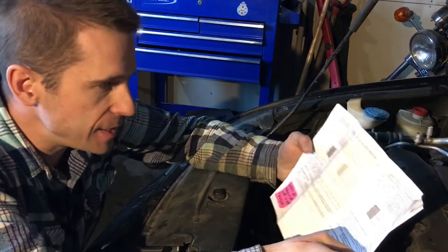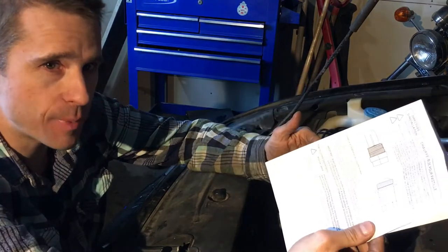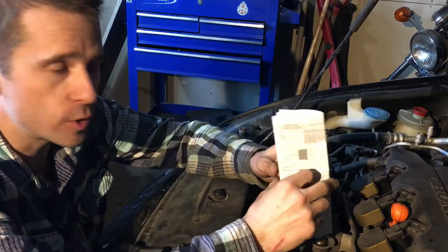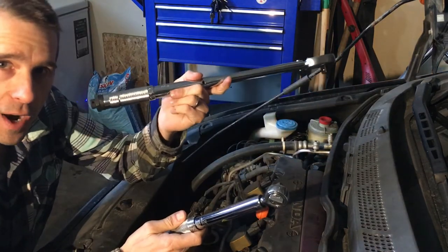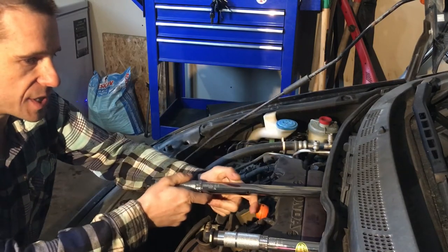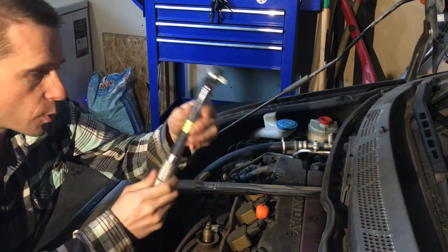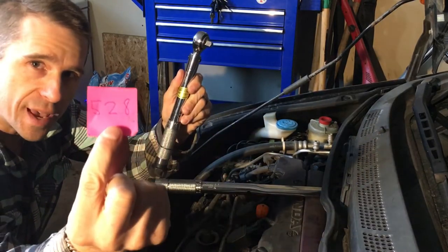The next step is to use my torque wrench to tighten it to the right specifications. I couldn't find the torque spec in the manual that came with the part, so I looked online and found a Honda manual that says the torque spec for the block heater is 44 foot-pounds. I have two torque wrenches — one for higher ranges and one for lower ranges. This one goes down to 20 and the setting I need is 44, but the lower ranges of a torque wrench are less accurate. So I'm going to choose the one where 44 is more in the middle. That one works in inch-pounds, so I have to convert 44 foot-pounds to inch-pounds, which comes to 528. So I'm going to set that now.